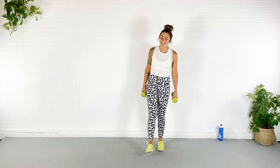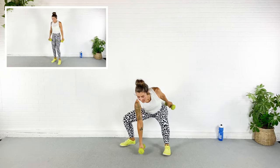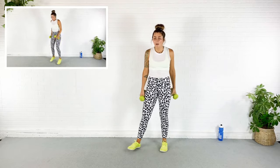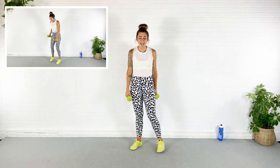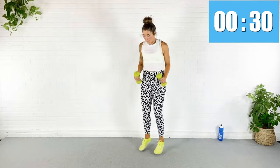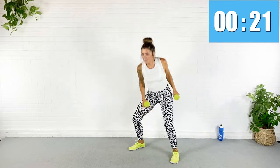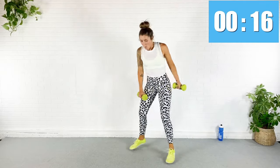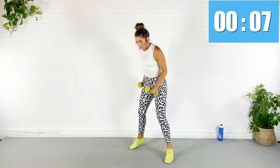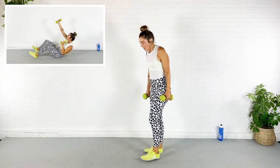Moving on — next exercise is a weighted pop squat. I'm going to alternate which weight I drop to the ground; the other arm comes out to the side. Pop it down, drop that weight back up. We go in five — here we go. Drop it down. If you can touch that dumbbell to the floor while keeping that back flat and knees from collapsing, do it. If not, only go as deep as you can while keeping that form nice and strong.